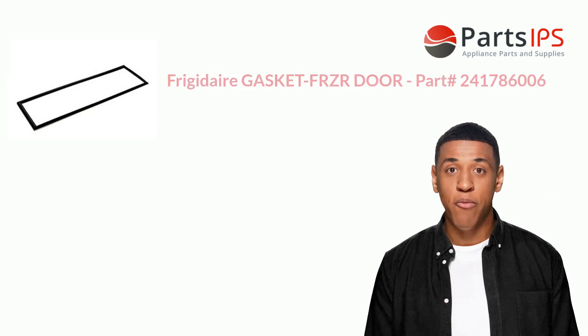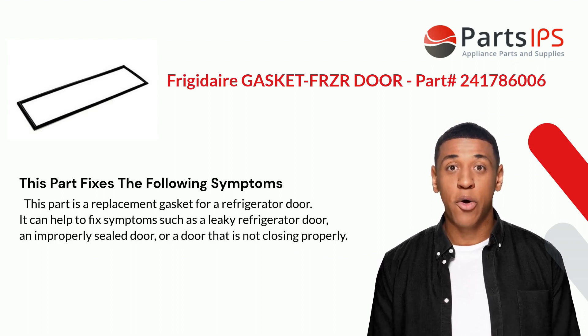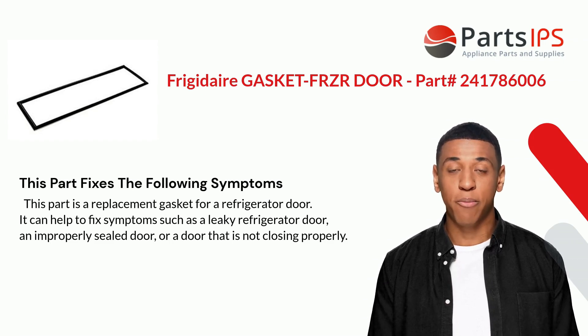This part fixes the following symptoms. This part is a replacement gasket for a refrigerator door. It can help to fix symptoms such as a leaky refrigerator door, an improperly sealed door, or a door that is not closing properly.